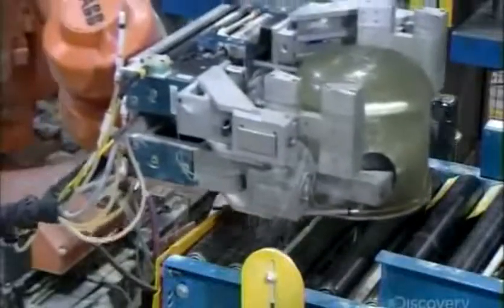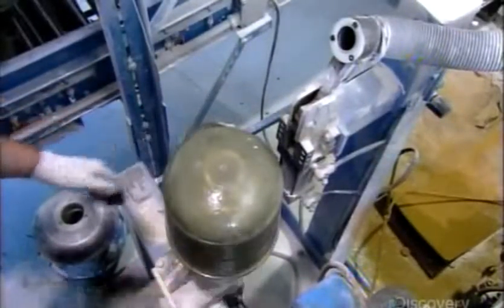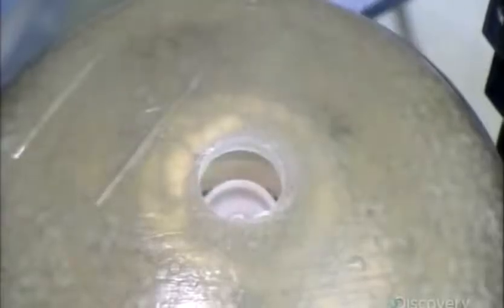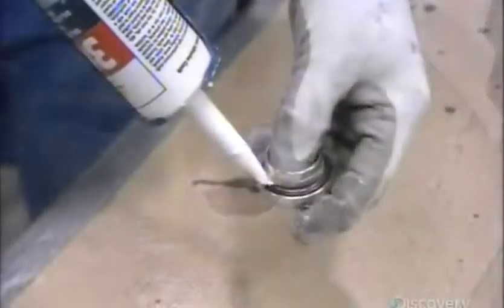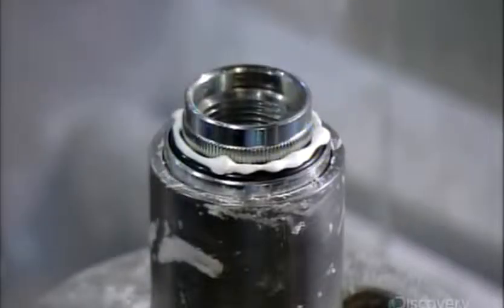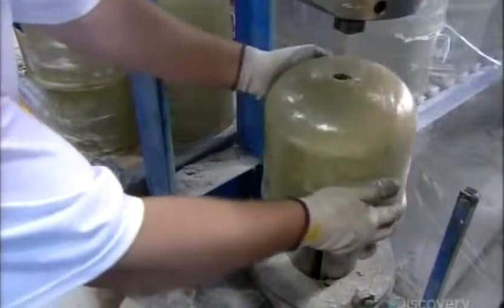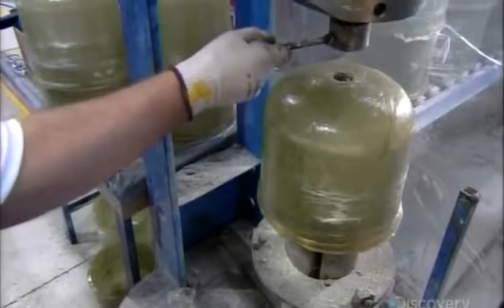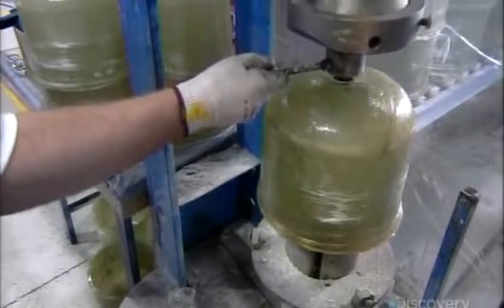The top half cylinder needs to be prepped for the valve. First, an automated drill bores a hole. Then workers apply caulking around a valve fitting, set the fitting on an assembly fixture, position the hole over it, then press the fitting into the fiberglass.